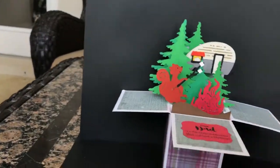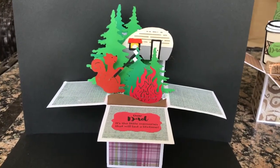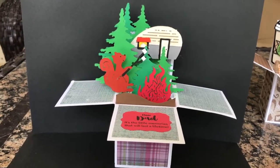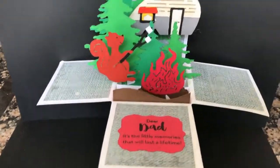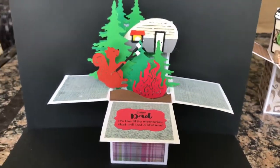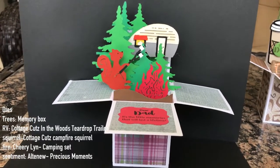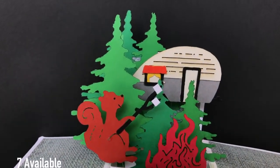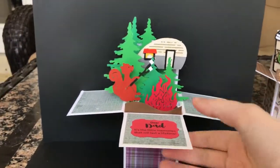This card is an all die cut card. The trees were cut with Memory Box. The RV is Cottage Cuts, and the squirrel is Cottage Cuts. The fire is Sherry Lynn Designs, and the sentiment is from Altenew — it says, 'Dear Dad, it's little memories that will last a lifetime.' I thought that was really cute for dads that like to go camping. Pretty simple card — all die cut, very clean. The RV has a lot of detail, and the squirrel is just adorable.